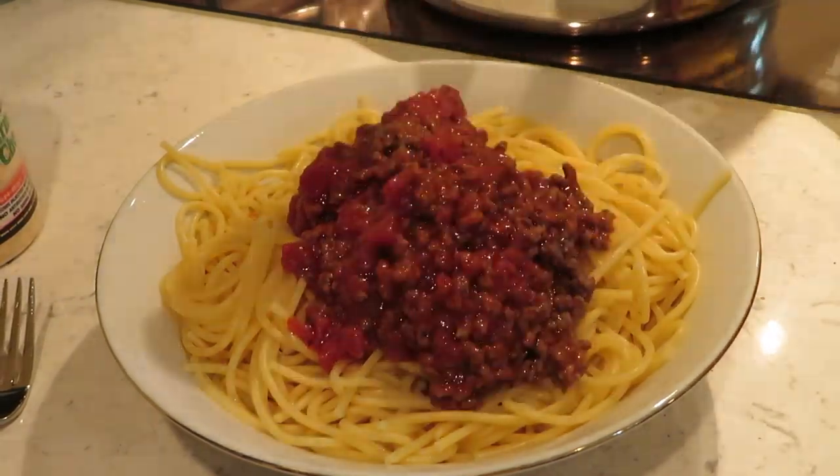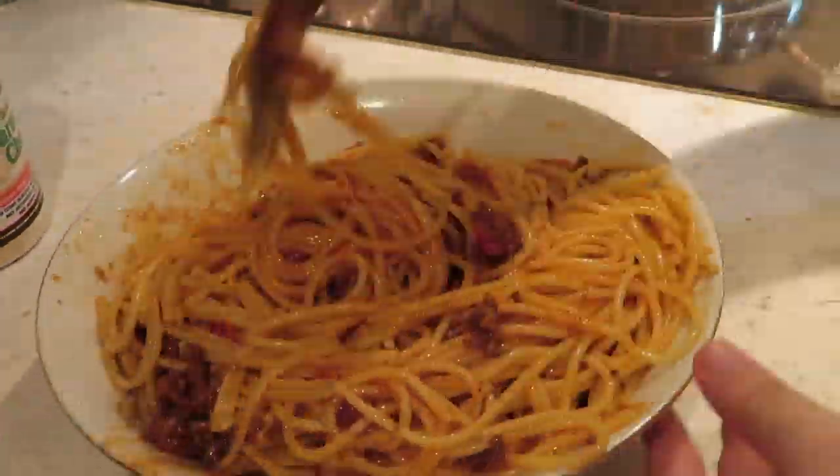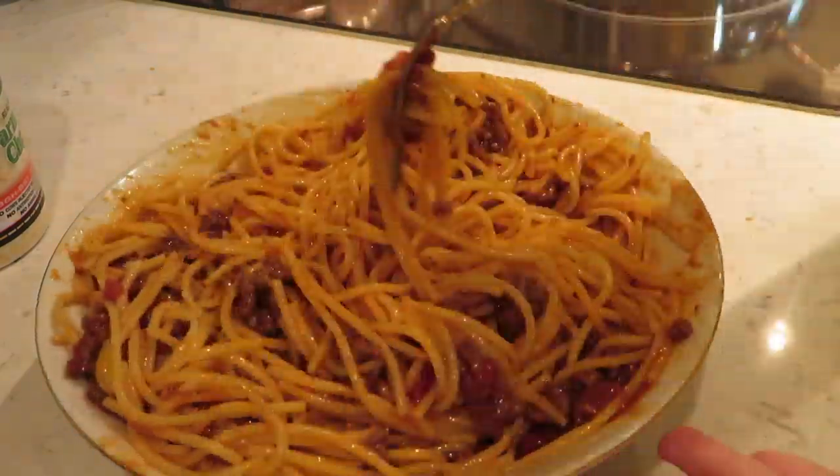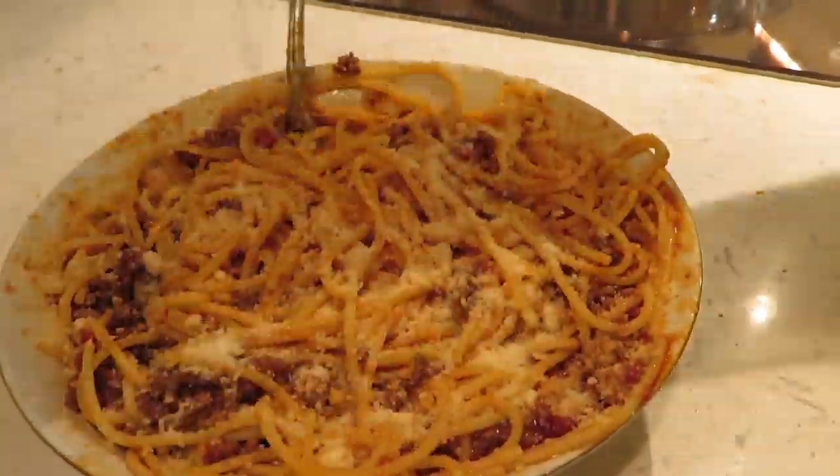Alright, now I'm going to put the meat sauce on the pasta. Now some parmesan cheese. Looks good. I'm going to make sandwiches now and feed them to my family.